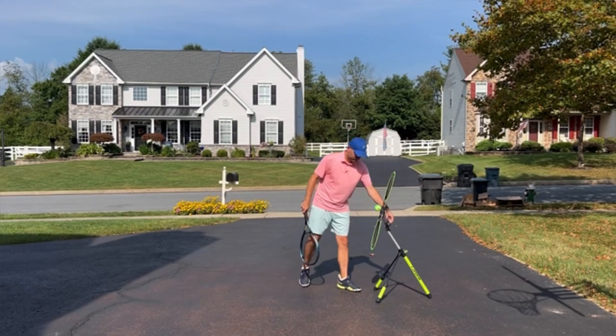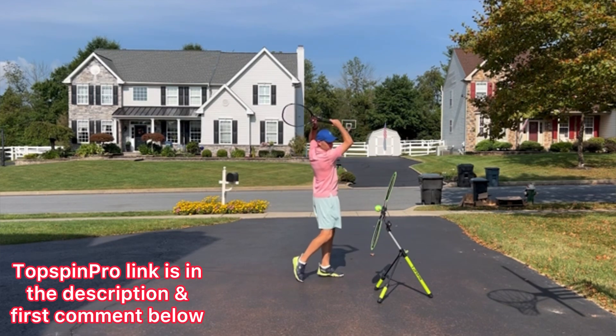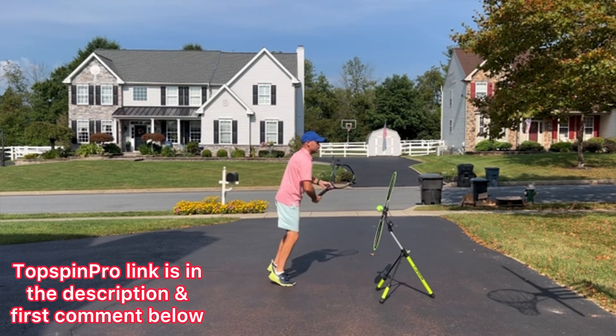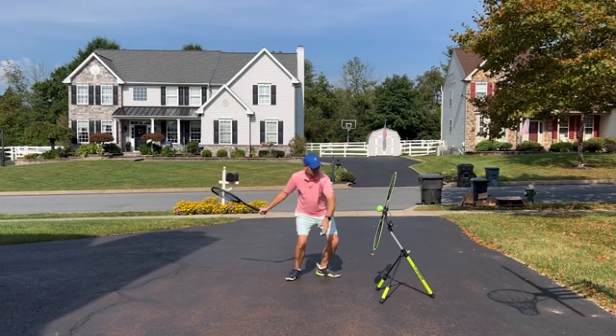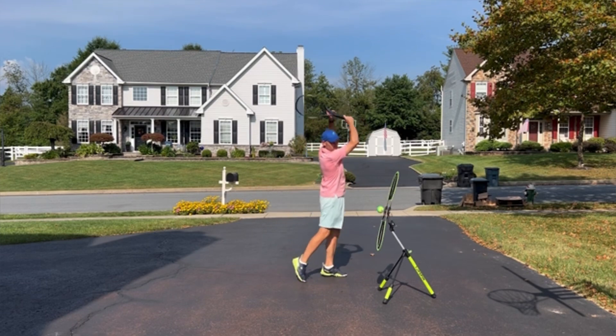Here I am hitting on the Topspin Pro in my driveway outside my house, and I want you to notice something very interesting about my ground strokes. Here I'm demonstrating a forehand on the Topspin Pro, and I want you to notice how the finish is the highest part of the swing.